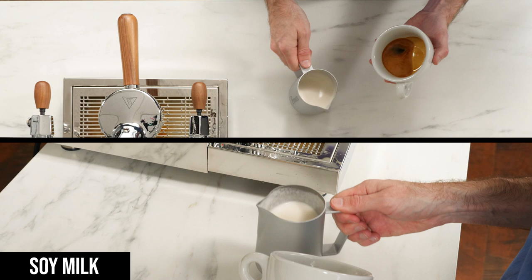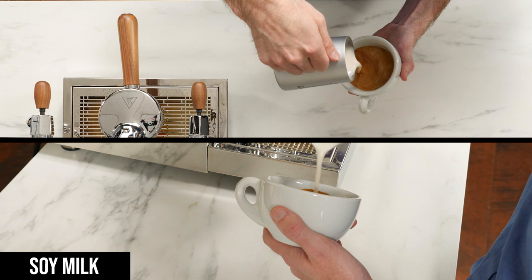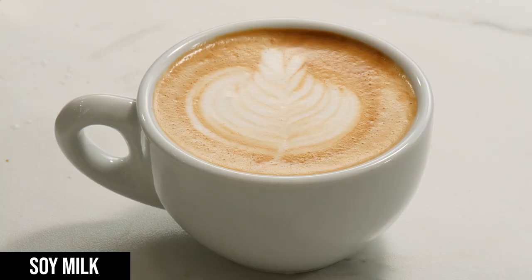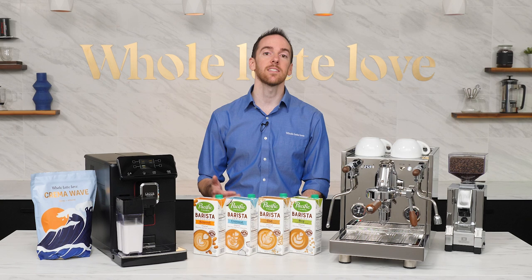Last up was the soy milk, which I found thickened up a bit while steaming, similar to the coconut milk. It was still easy enough to pour some sort of design, but left me with a little more foam sitting on top of the drink. Depending on your preferences, this may be a good or a bad thing, but you could probably get better results by incorporating a little less air at the start of the steaming process.